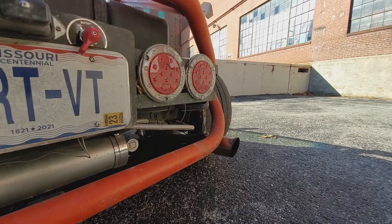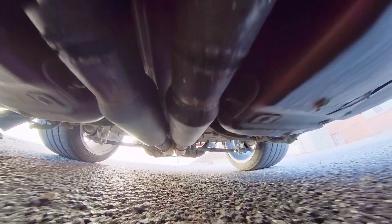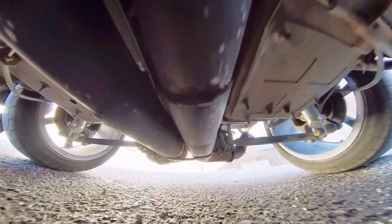I also plan to build a rear diffuser to add to the downforce in the back. I have considered closing in the driveshaft tunnel, but the exhaust does run through that tunnel, so I'm worried about trapping heat up in there — but it's in the consideration.